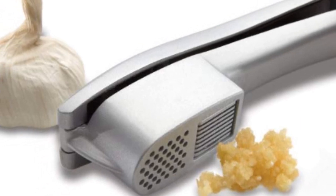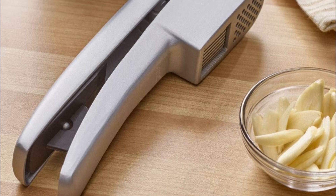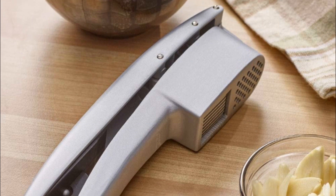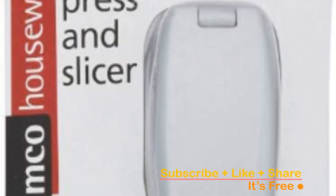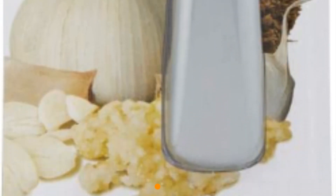The Amco Garlic Press doesn't just save you time in the kitchen, but it also streamlines cleanup. It includes a cleaning attachment for quick, efficient cleaning. If you prefer, you can place it in the dishwasher for an even more convenient option. Constructed with non-stick coated cast zinc, this garlic press is both durable and easy to maintain. It's a versatile addition to any kitchen, ensuring that your garlic prep is not only efficient but enjoyable.